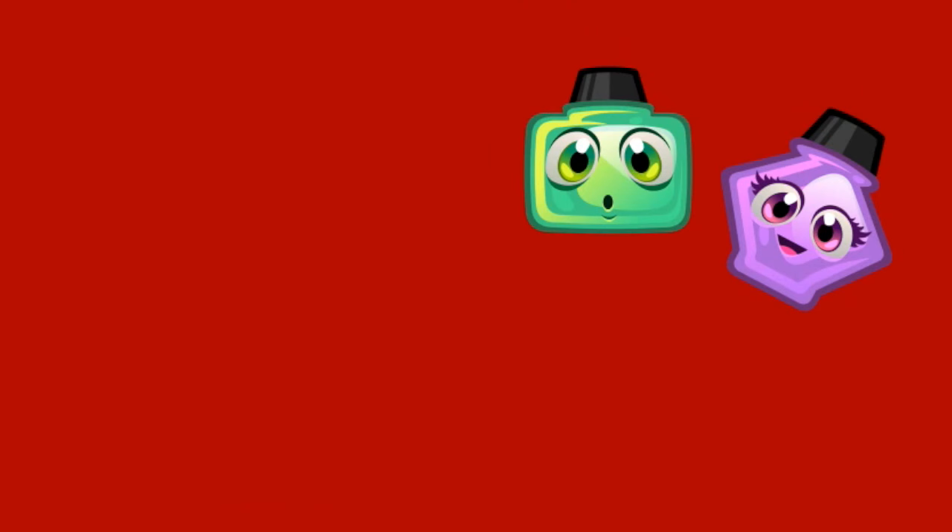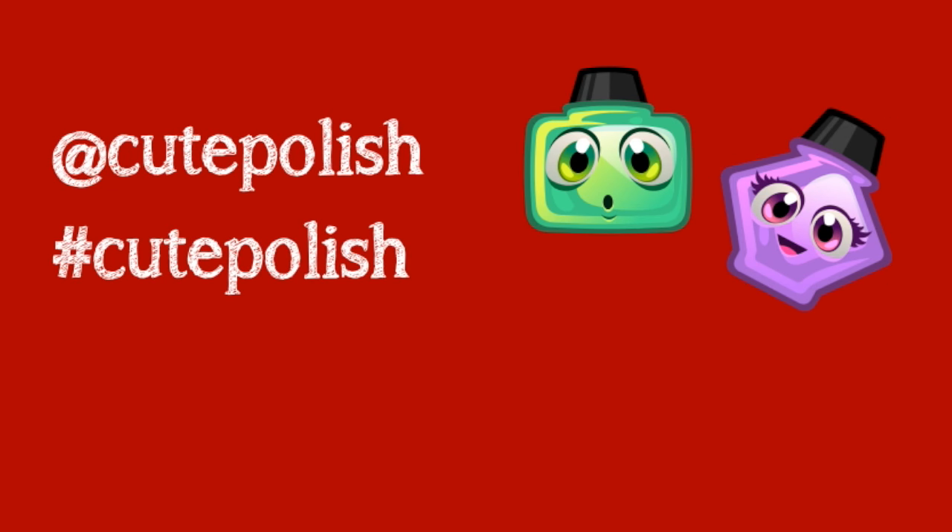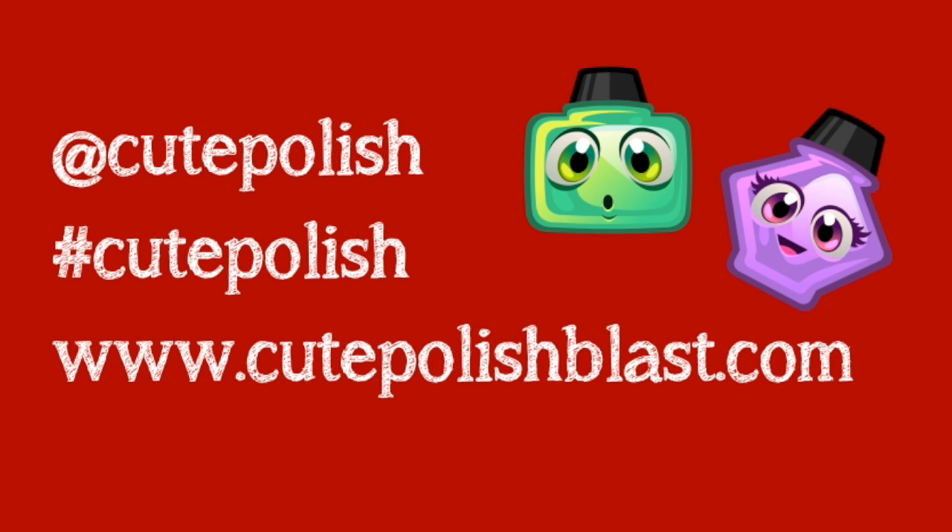Thank you again for another wonderful year of nail art here on CutePolish. If you decide to give any of the designs a try, please show me on Twitter and Instagram using the hashtag CutePolish. You can also tag me using at CutePolish too. Take care, happy holidays, and I'll see you next time!